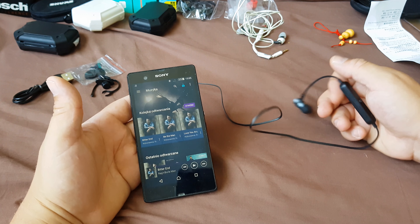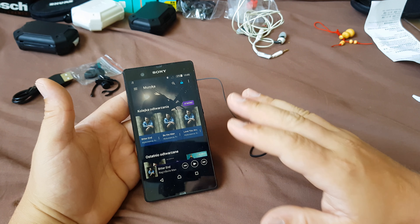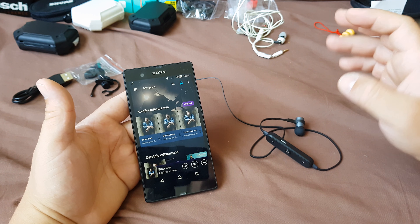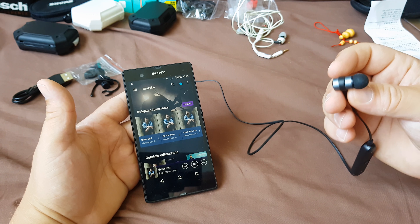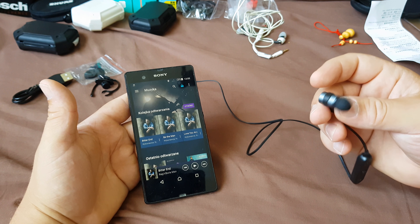Now I'll test these earbuds with different music genres — rock, rap, heavy metal, pop — testing for bass, highs, and mids, and I'll tell you how good they are.